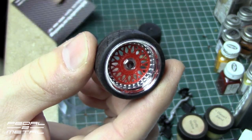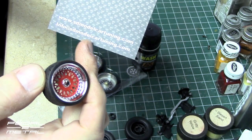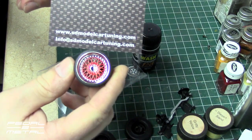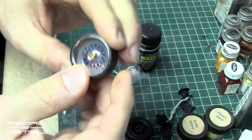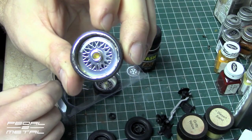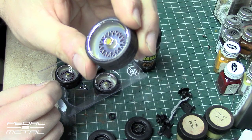They have a website: SD model cartuning dot com. They have all kinds of cool old-school 80s OZ wheels and all types of different wheels. Now this is interesting — they are two-piece wheels, and they're not metal, they're plastic.